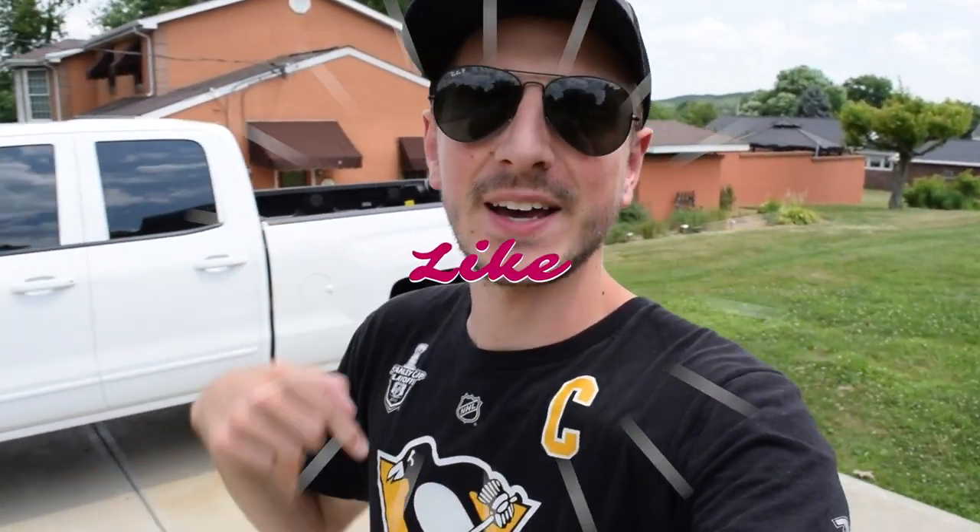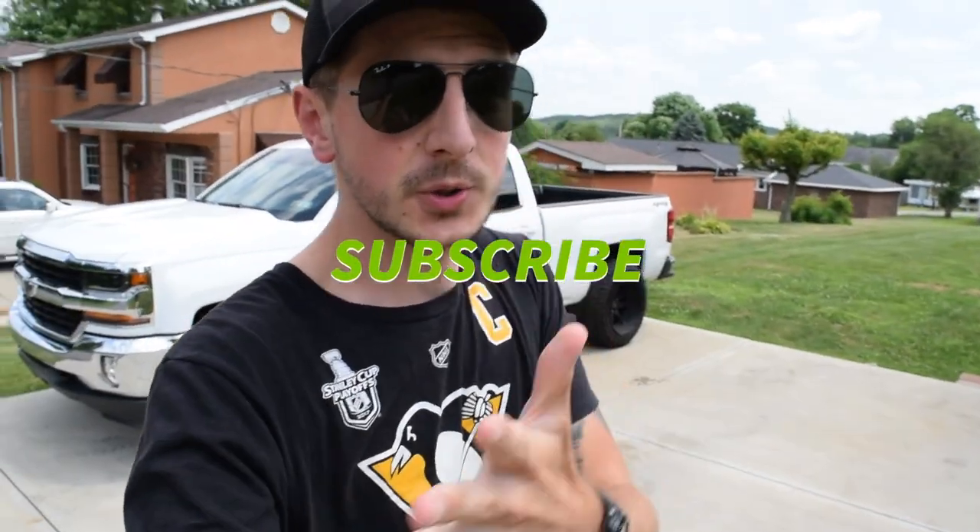If you'd like to see more photos of this beautiful beast, you can follow me on Instagram at j_wargo. That's all I have for you guys today. Please smash that like button, and if you're new to the channel and haven't subscribed yet, please hit that subscribe button, join the family, watch the build unfold, and I'll see you guys next week. Peace.